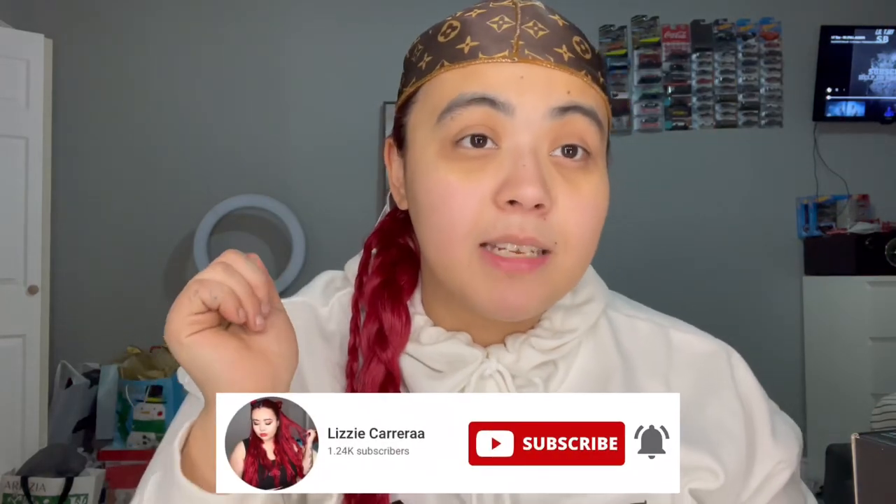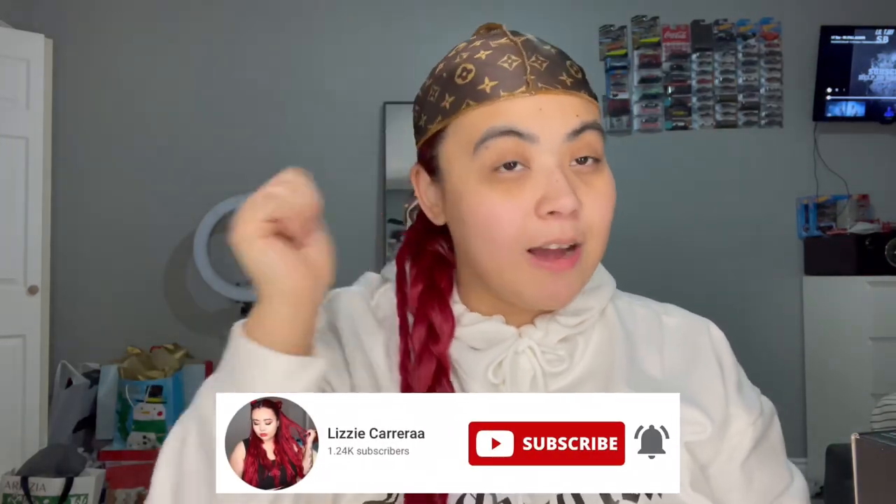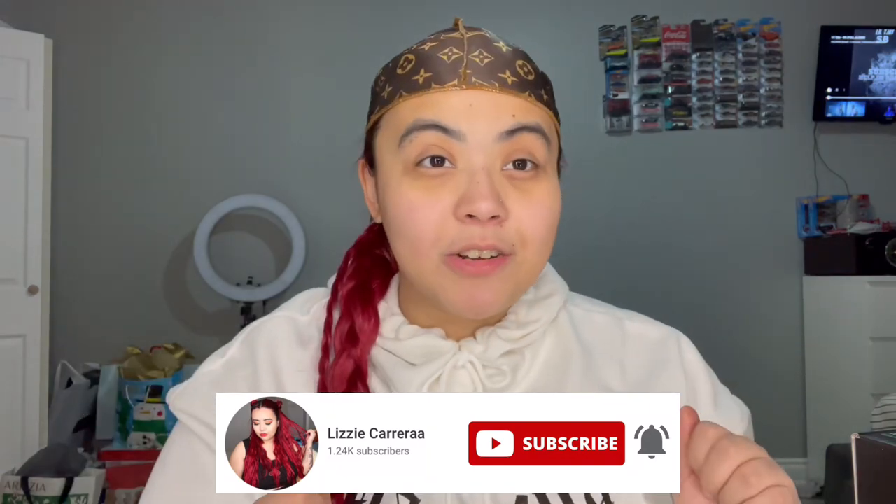Hey everyone, it's your girl Lizzie and welcome back to a brand new video. I'm videotaping on my phone today, so if I look a little off - when I'm looking at the camera I feel like my eyes are too much to one side or the other. If this is your first time on my channel, make sure you hit that subscribe button, and if you're back, welcome back to my channel.